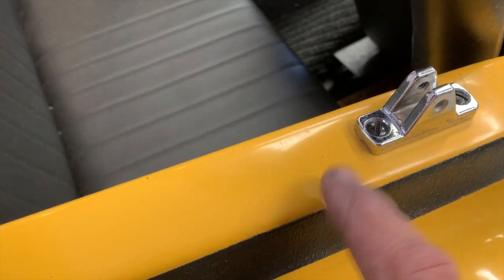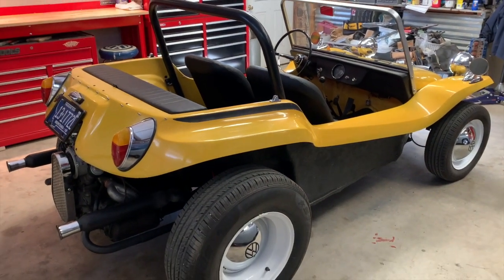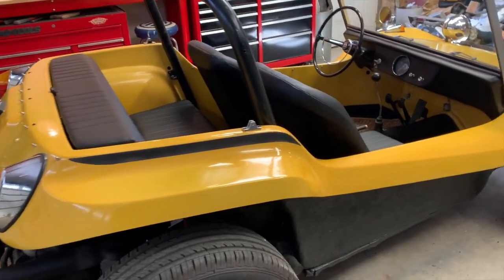Here's a chip right here in the gel coat. I do have the original fiberglass top for this car as well, but we've decided to leave it off because these cars are just so much more fun as an open vehicle.